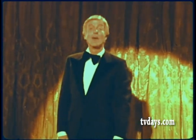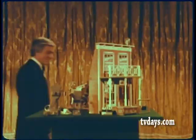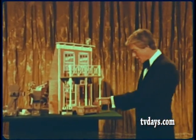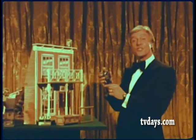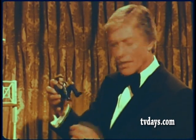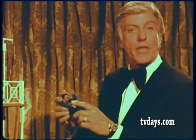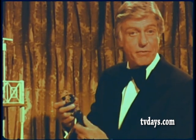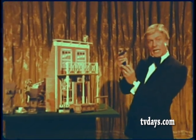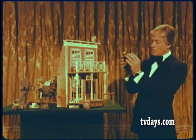Now that you know all about stuntmen, I want to show you something. It's an exciting new Gabriel toy called the Stuntman. And he is the first real action character because he's got a unique, fully jointed reflex action body. That means he can tuck and roll like a real stuntman and do a lot of other things that no other action figure has ever done before. And he's not just your basic, everyday stuntman either. He was modeled after Hal Needham, the guy that I consider to be the best stuntman in the business.